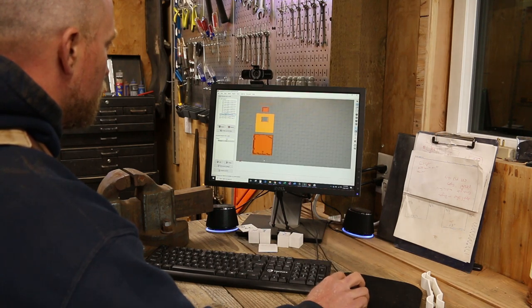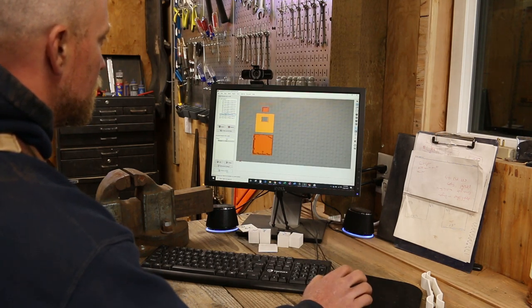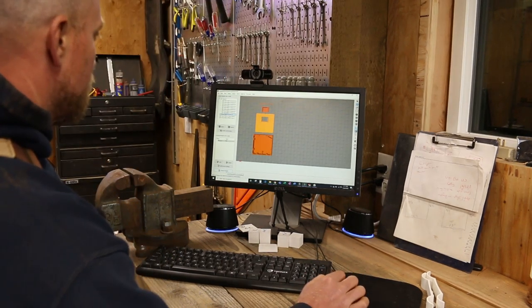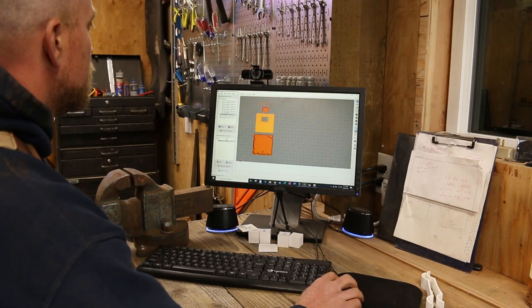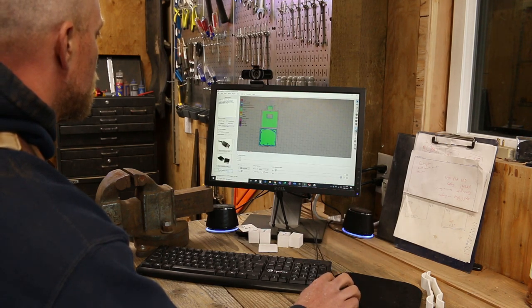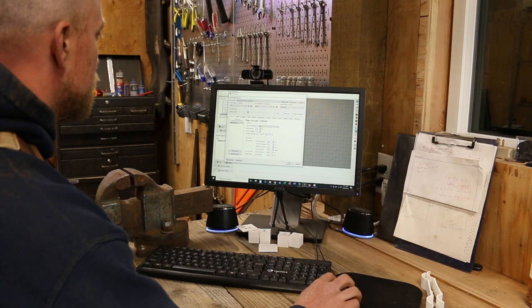We've got everything ready to rock and roll. Should we press our luck and go to 0.6 millimeters? Print time on this is still gonna be 24, maybe 25 hours — if I went to 0.6.